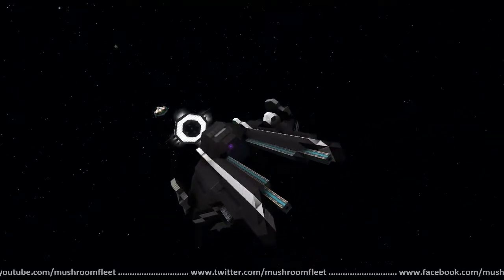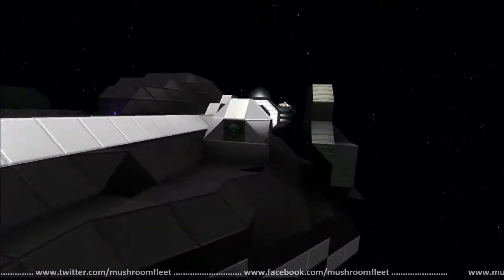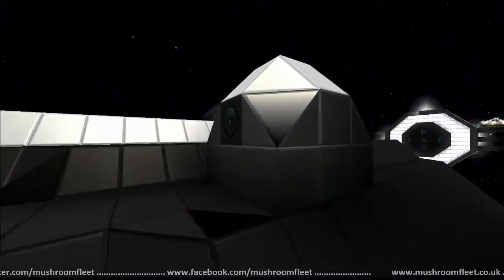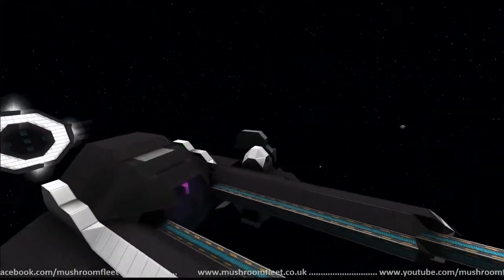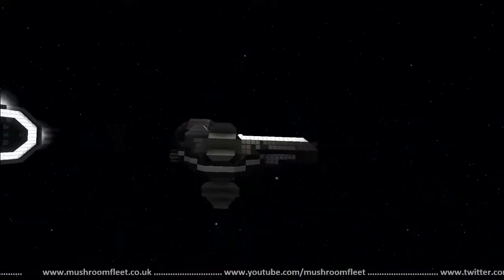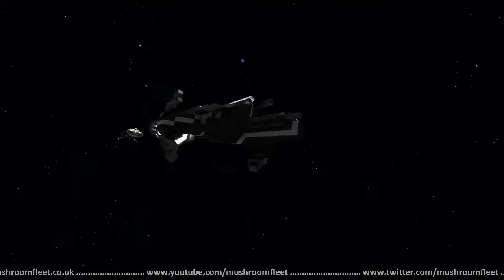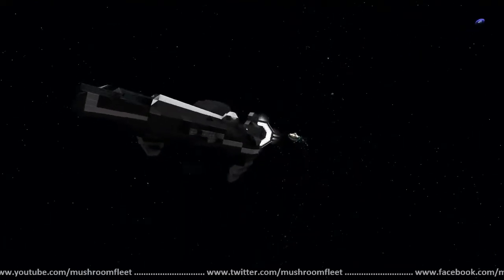There is a dummy astromech drawer stuffed in the left side of the ship that has one camera. Originally this ship was a challenge put forth by Dalmont for me to find a Star Wars fighter and build it within 35 meters. It does feature a jump drive, a cannon array, and two missile arrays.